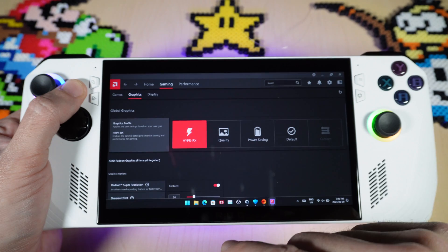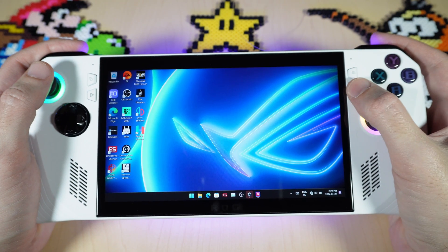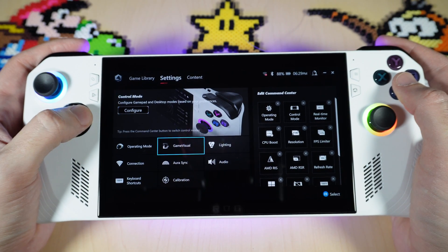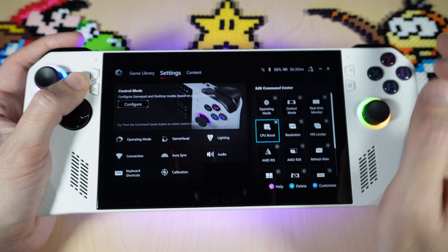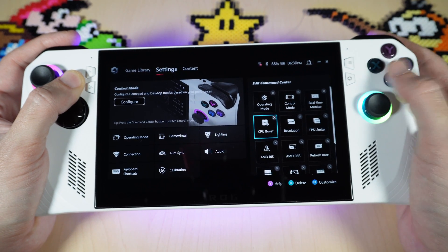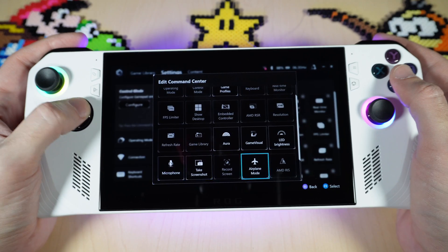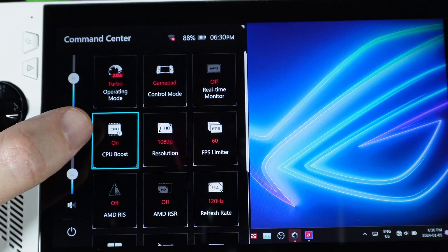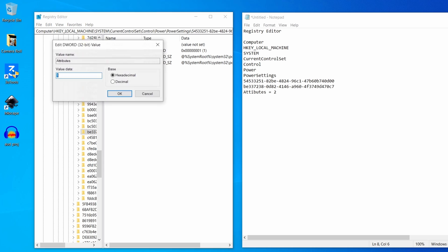Let's check out some of the updates they've released from listening to the community. You can easily access your CPU boost by going into Armory Crate, then going over to settings and scrolling down to CPU boost on the side. If you tap on it with your finger or hit A, it'll pop up and you can switch it out. If you close this out, you can see in my command center on the left I have it right here, so I can turn that off or on — and that's so much easier than what we had to do before.